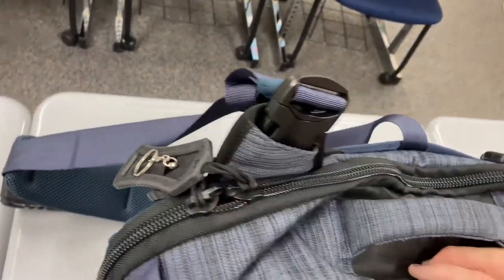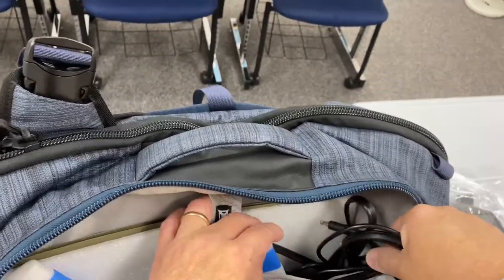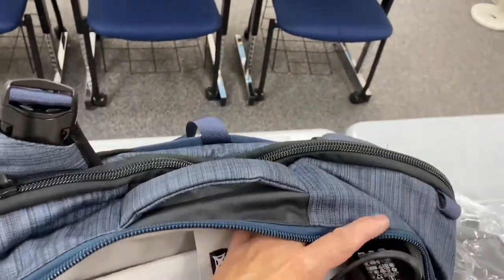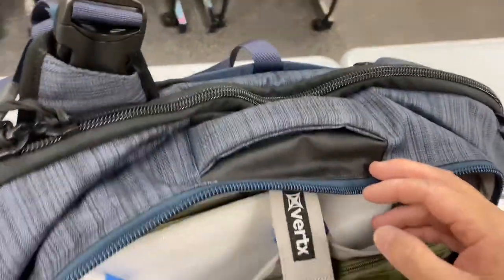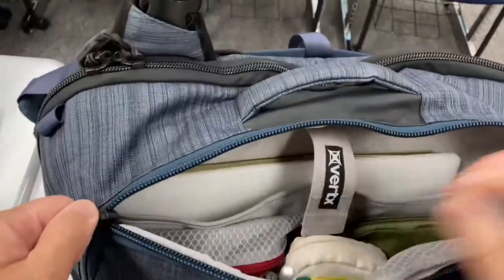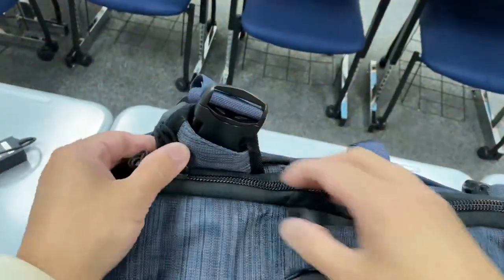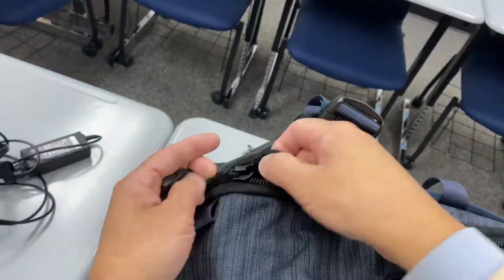When I don't have to bring my laptop, I'm just gonna use my Vertex Tourist sling bag. Both Vertex bags combined are about 18 liters, so it's close to the Swiss Gear Scan Smart backpack they're replacing, which is about 19 liters. I just tried it out today to see how efficient it was.